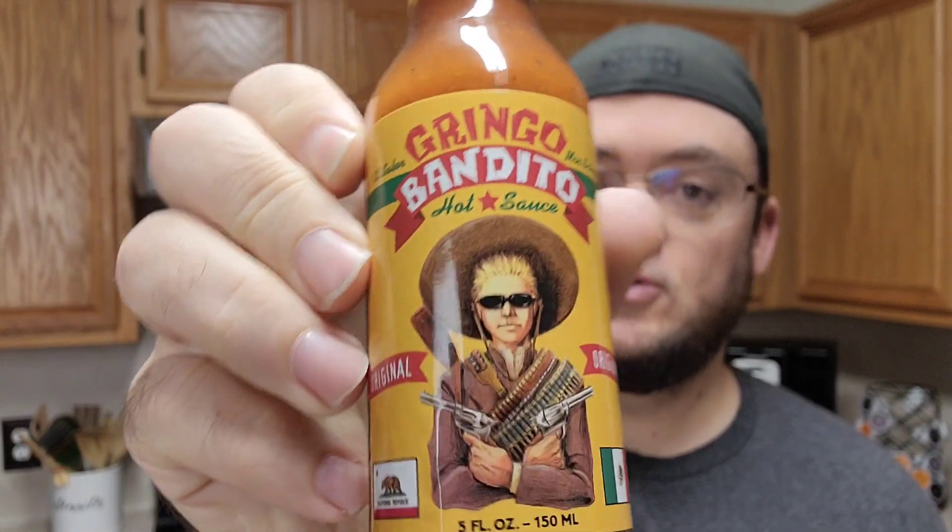Welcome back to another awkward unedited hot sauce review where today we are reviewing the Gringo Bandito. We're just trying new things with the hot sauce reviews — it's gonna get a little awkward and a little close. I'm an awkward guy, get over it. We're drinking hot sauce, no more crackers. Today is a Gringo Bandito original hot sauce.